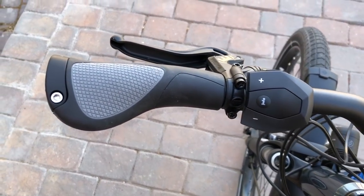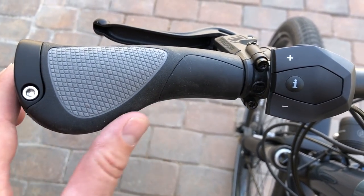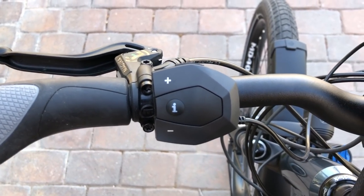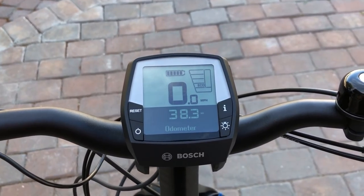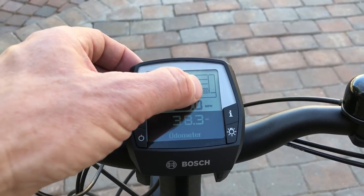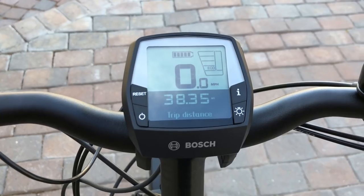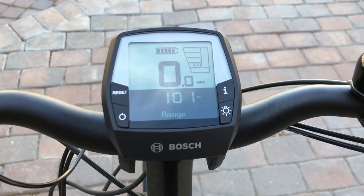Let's take a look at the handlebar area. On the left side you've got ergonomic grips — they provide quite a bit of wrist support with this back wing. They bolt on to the handlebar for a solid grip, along with Magura MT4 hydraulic disc brake levers. There's a Bosch control pad and the Bosch Intuvia display. The display shows your battery level, current speed, pedal assist levels, and information like the odometer. You can hit the I button to cycle through trip distance, your clock, max speed, average speed, trip time, and range.